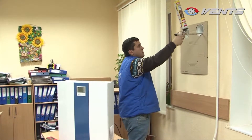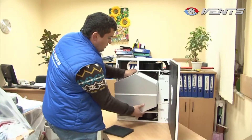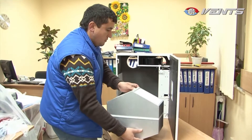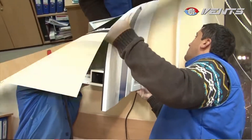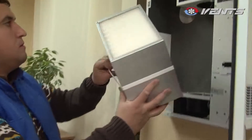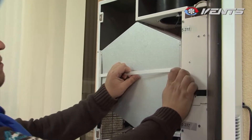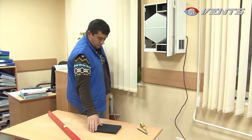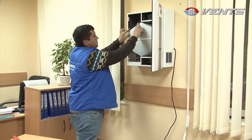Then fill the gaps with sealing foam from the inside. When the foam has hardened, remove the template. Now it is time to begin installation: remove the core, insert the unit casing into the plastic air ducts, and attach it to the wall. Replace the core and close the face panel. Connect the Micro 150 to the electric mains — the unit is ready for operation.